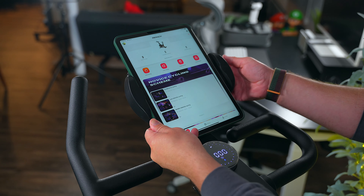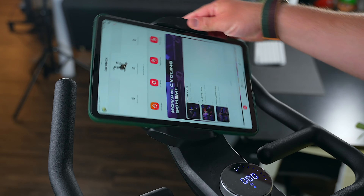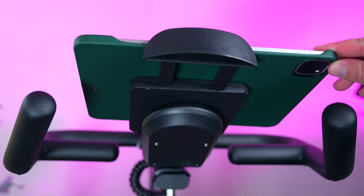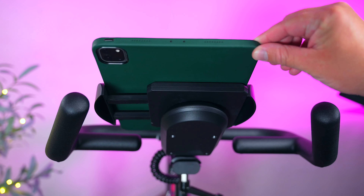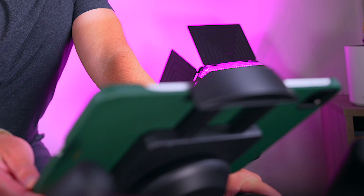The one issue that I have with it, like I mentioned before, is the tablet mount. It is solid, don't get me wrong, it's just that it does feel flimsy compared to the rock solid build quality of the rest of the bike. Your tablet is not going to fall out or anything like that — it just is a little flimsy.